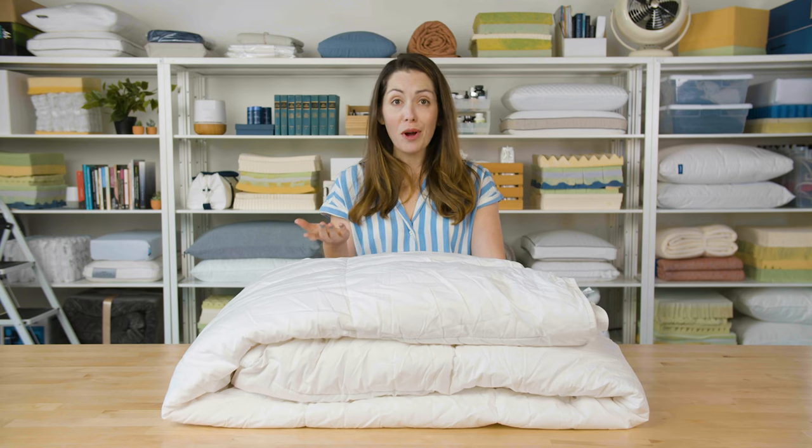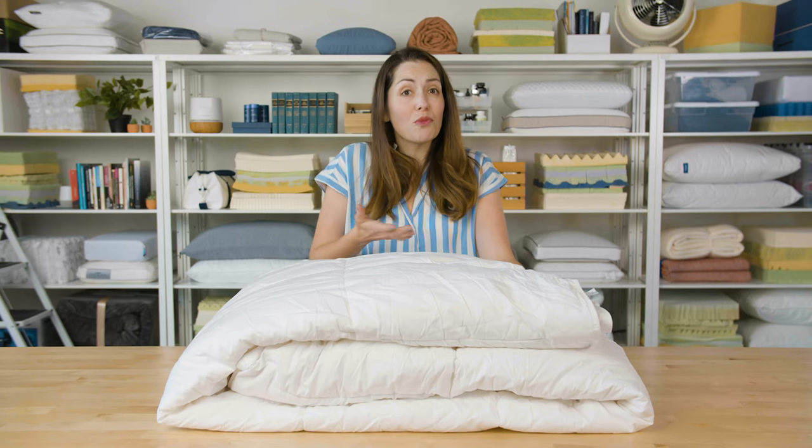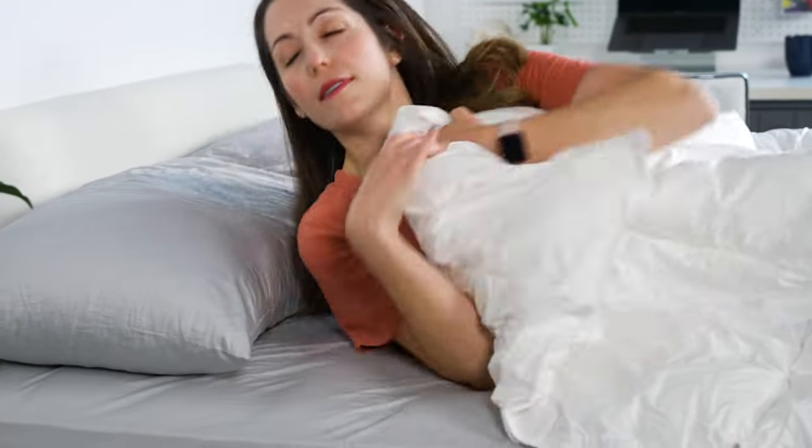Overall, by paying a bit higher price, you get something sustainably made, free from allergens, and a comforter you can really use all year round. And that very well could make this worth every penny.